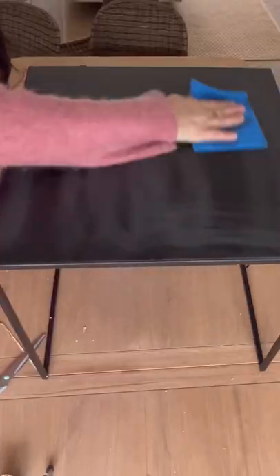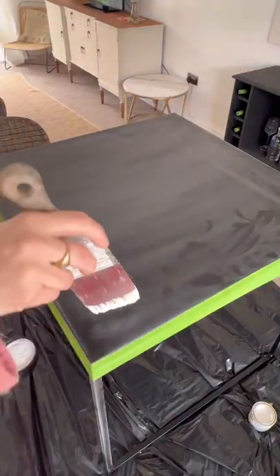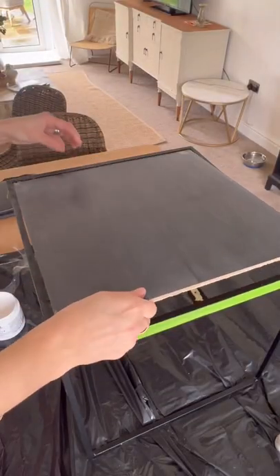I began by removing the top, scuff sanding everything, taping the edges, and priming the whole piece up. When the primer was dry, I glued on that top upside down for a flat surface.